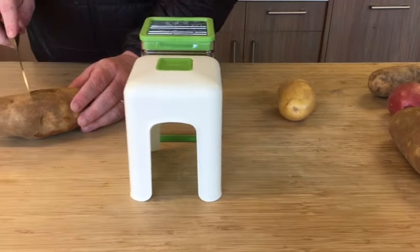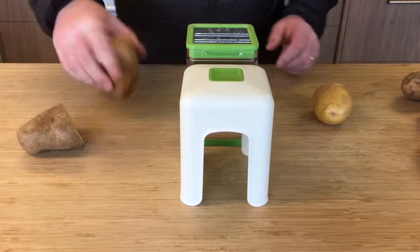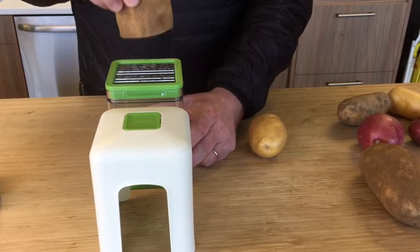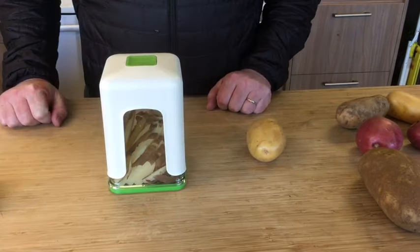We'll cut that potato in half and show you how to properly put it through. First you're going to want to grab the container, jab it on, and swiftly push down.